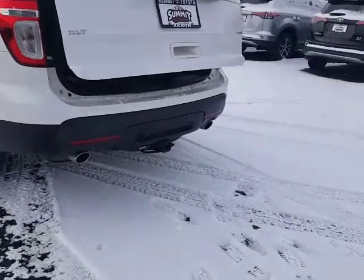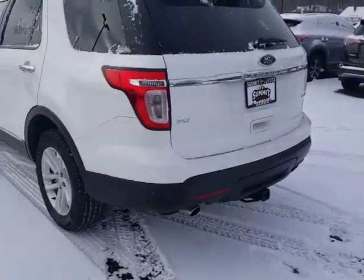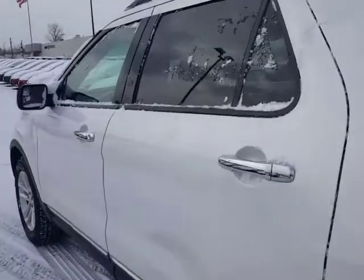It's also gonna have your dual exhaust and it's got the tow package. Real nice soft leather interior.